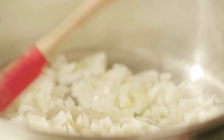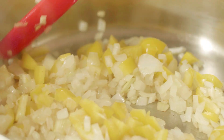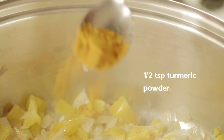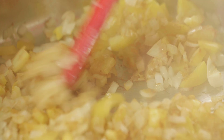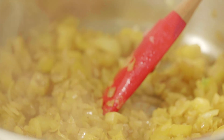You'll see me using spices based on my preferences — there are so many different variations you can use. Here I've added the chopped half bell pepper to the fried onion. To that I'm adding half a teaspoon of turmeric powder, around a quarter teaspoon of cumin powder, and half a teaspoon of coriander powder.